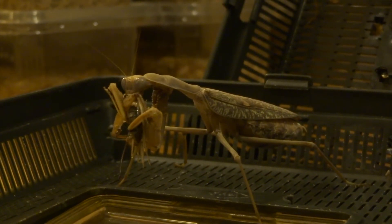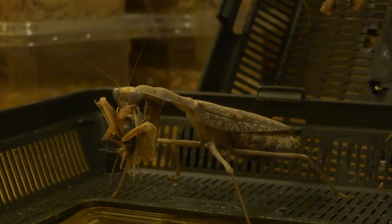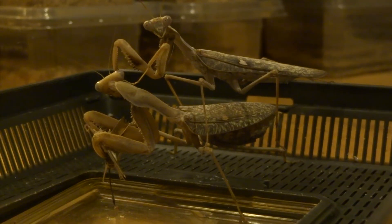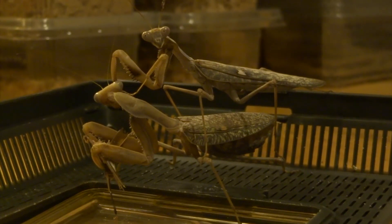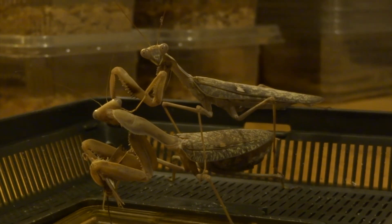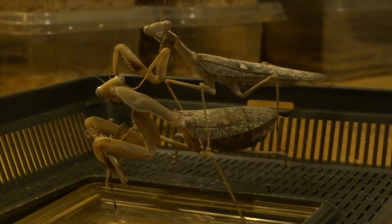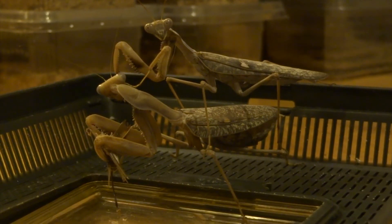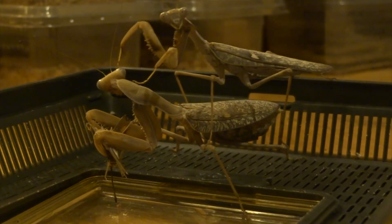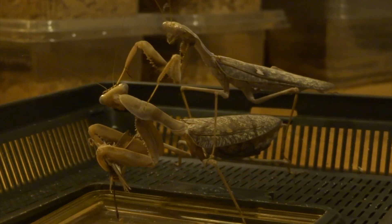So this is the first clip. Bear in mind I watched these guys for a few hours when they were doing this. In the next clip, the male has got up the courage and he's moved towards her. She obviously knows he's there - she's turned around. He's standing on her. He's not particularly clever, this male. He does quite a few things where I think, are you trying to get eaten? Luckily though, she's big and fat and well fed, and she's just eating a cricket as well.